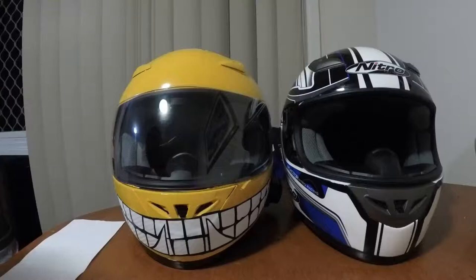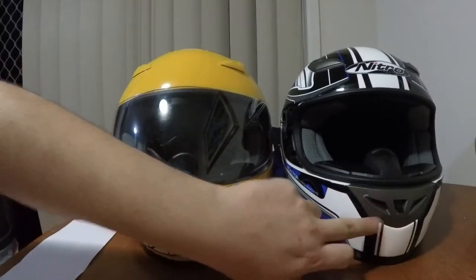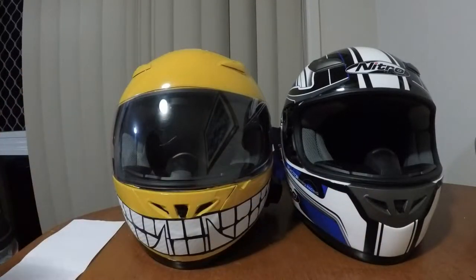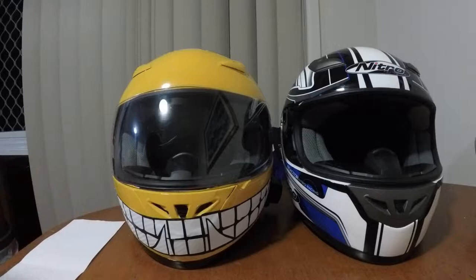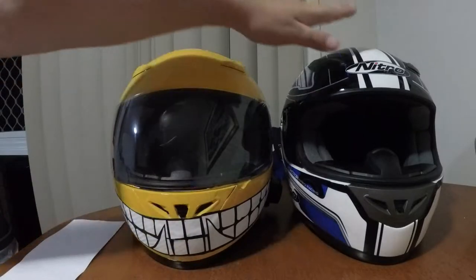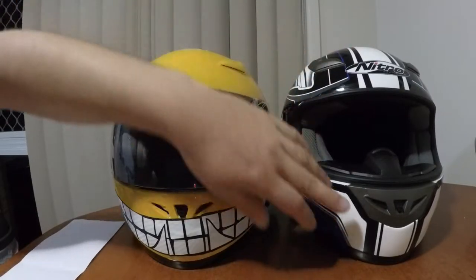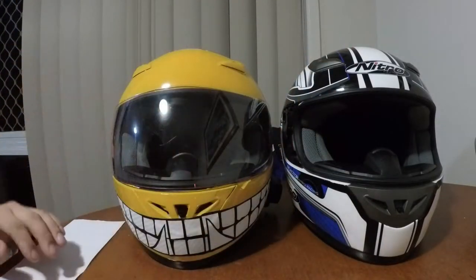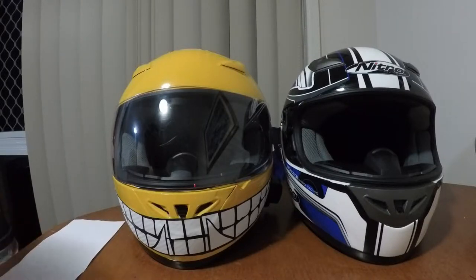Hello everyone. Just wanted to go through tonight and actually redo the teeth on my helmet, but not actually on this one. I'm actually going to do another one on this one with the tongue poking out. A little bit different, but it's a way I can also show you how I did the ones on my main helmet. What I'm doing on this one is using it as a test helmet, but I'm going to do an open mouth with the tongue hanging out. Alright, so let's get started.